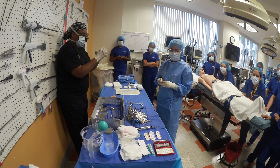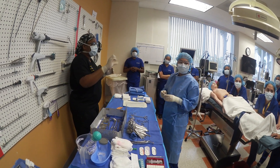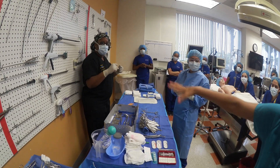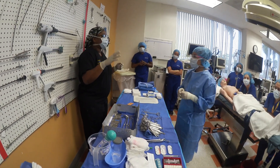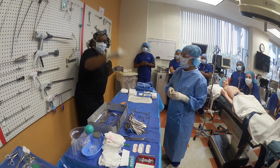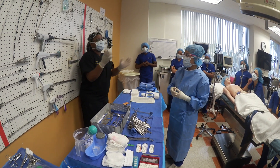Number two: demonstrate hand signal for surgeon requesting a free tie, then pass the free tie to the surgeon. For me, I just like my free ties like this — that's my signal for a free tie. Ms. Alba showed you how she likes hers. Ask Ms. D which one she likes. Each doctor is different — Mr. P's signal is kind of like this, but you have to ask him. When you're with him, he's going to expect you to know what his free tie signal means.